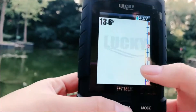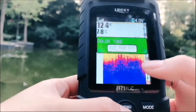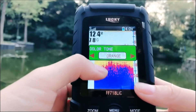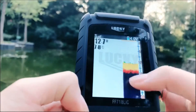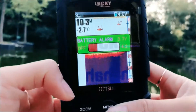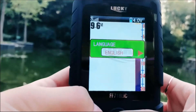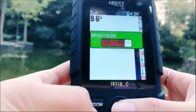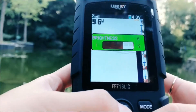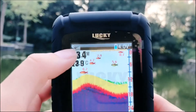This is the units setting and this is the color tone setting. There are three colors to show the seabed — you can see this is blue, and if you choose orange it will change the color. This is the battery alarm function, which you can set up. This is the language selector and this is the brightness setting, which you can adjust according to your fishing environment.